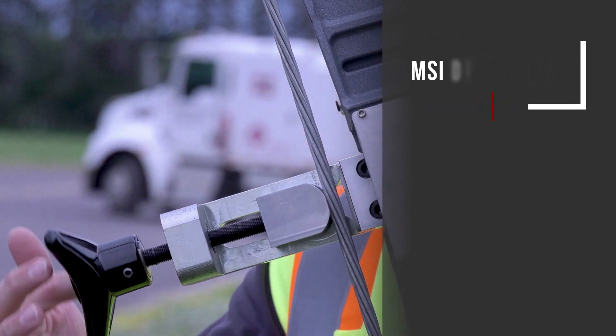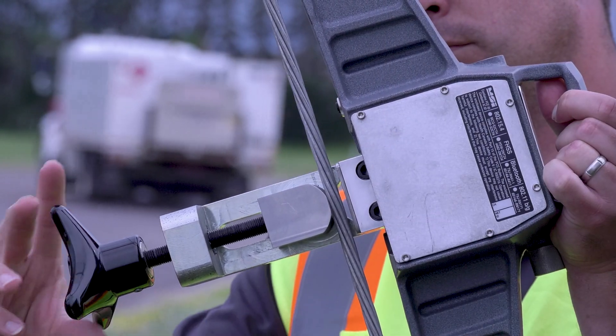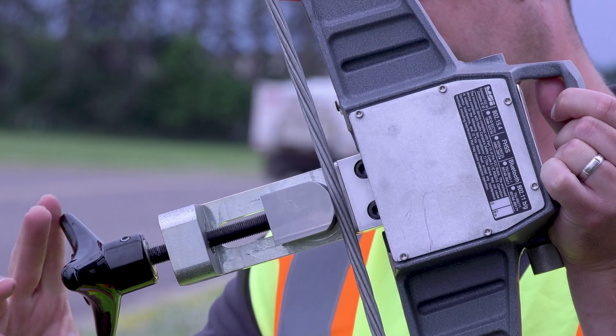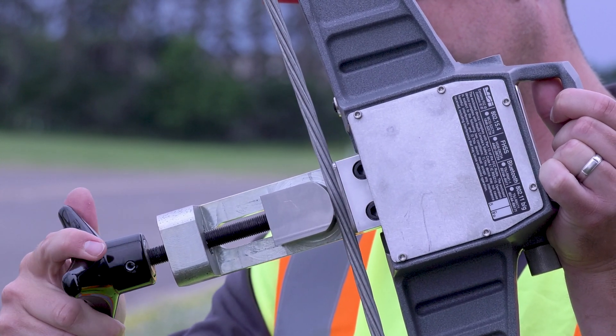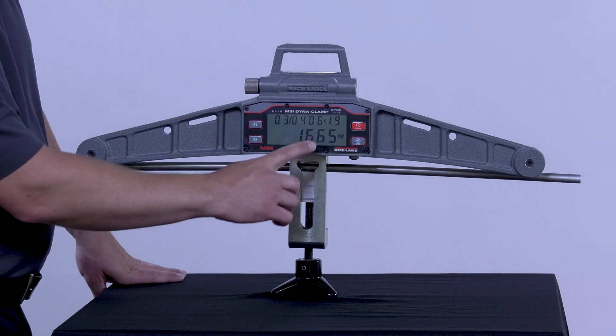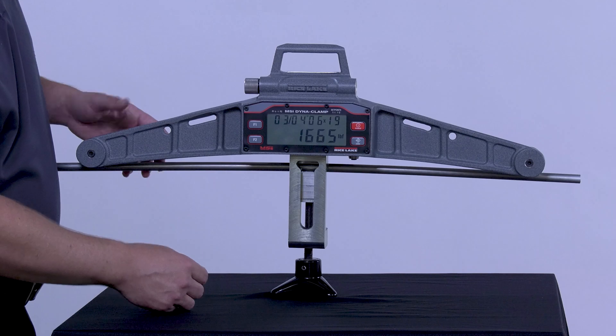The easy turn power screw engages the wire, accommodating diameters from 3/4 of an inch up to 1 inch, as well as varying strand orientations. The easy to read dual line LCD display shows wire rope diameter and strand orientation.